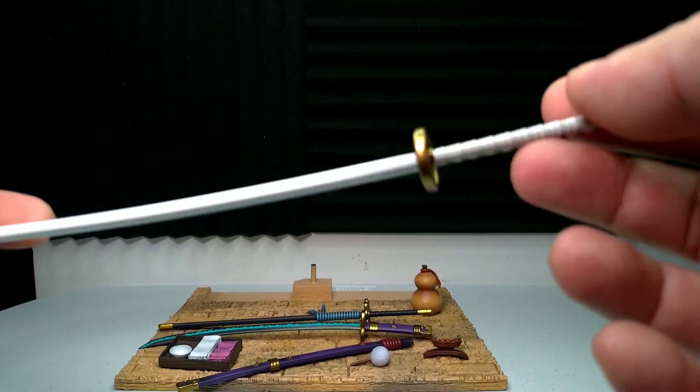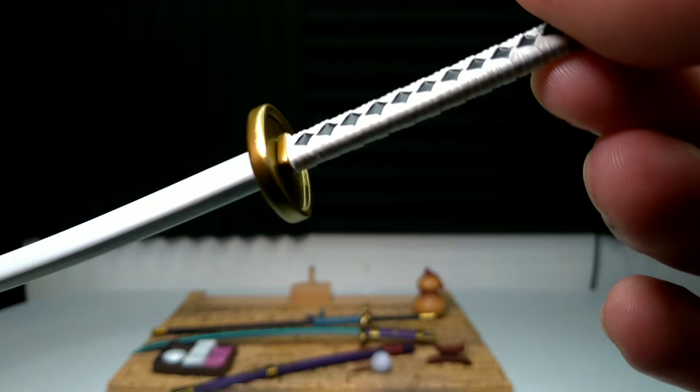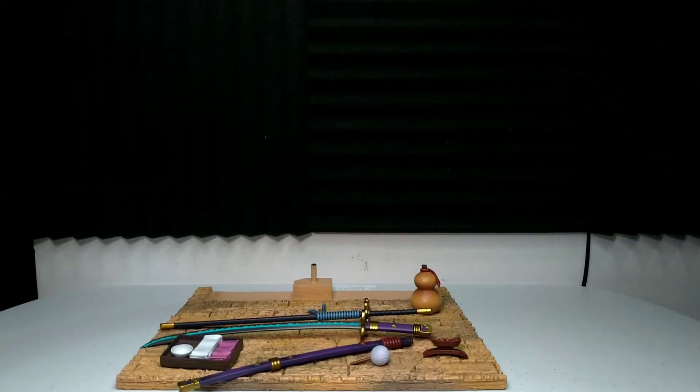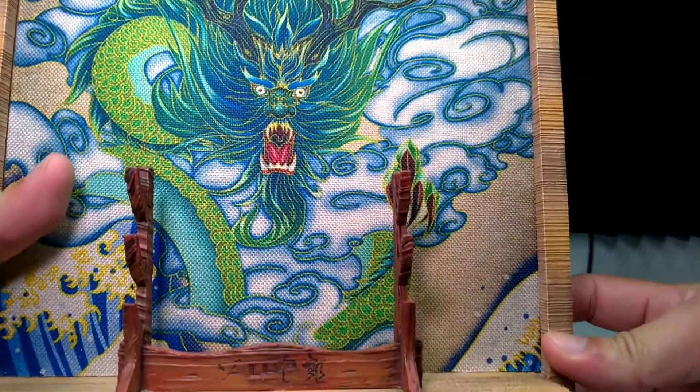Ito namang puti ay yung Wado Ichimonji. Ganda ng details din — simple lang pero napit yan. Mabigat to.